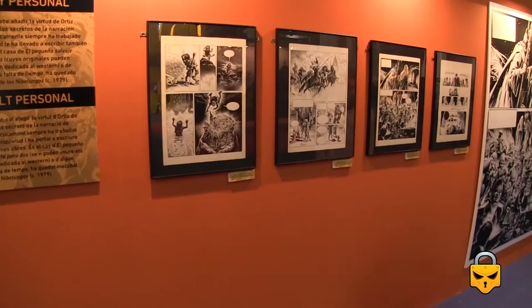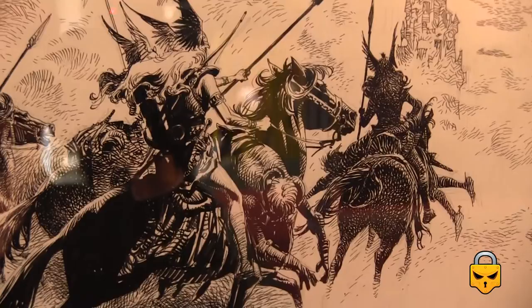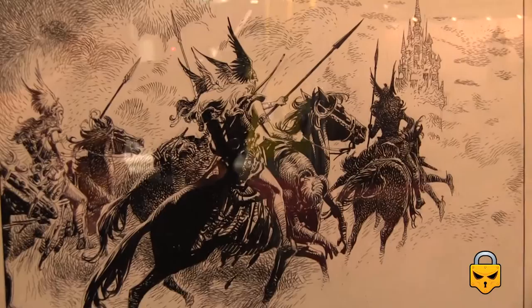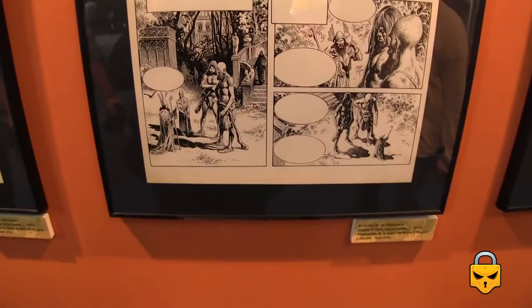As you can see, he's a master in inking. Look at this illustration — the sense of depth is amazing. His stroke with the ink is unique. And he's a master at drawing the human body as well.